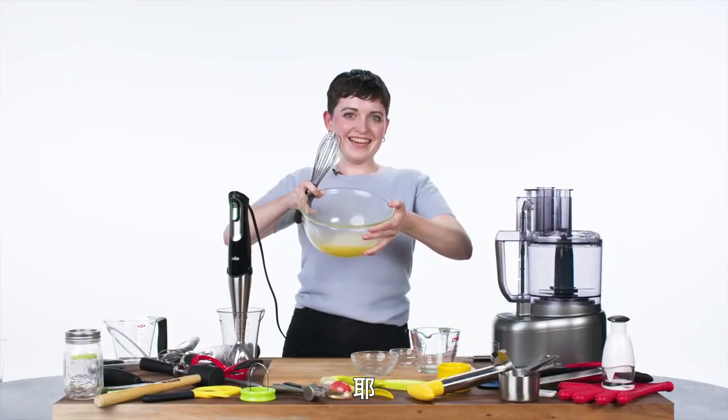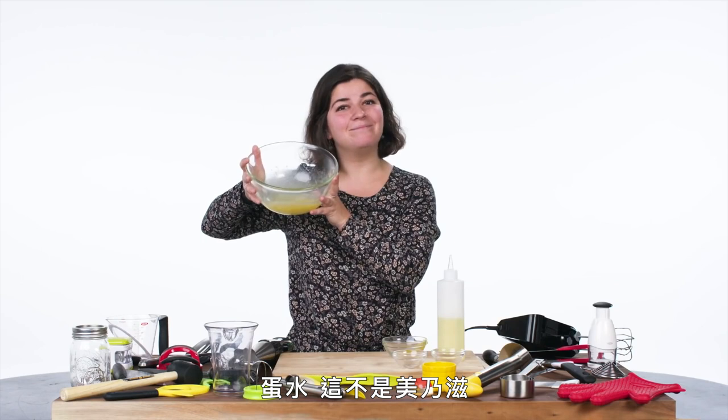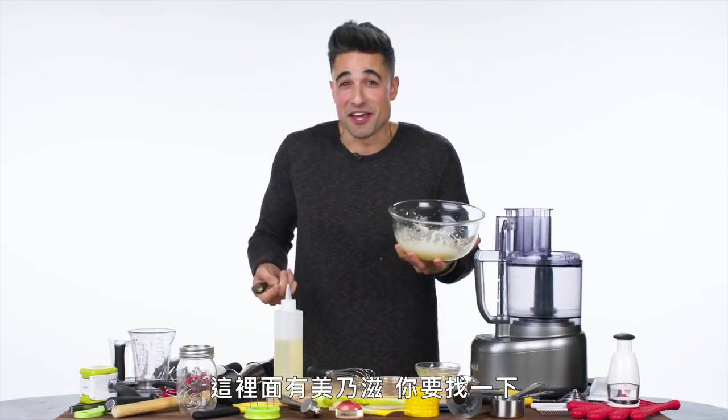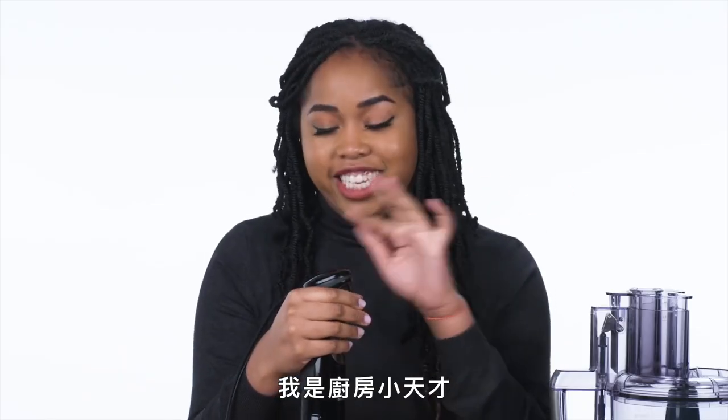My mayonnaise. Yay! Egg oil soup. Egg mess. It's not mayo. It's mayo juice. There's mayonnaise in there. You gotta find it. I'm like a genius in the kitchen.